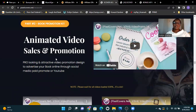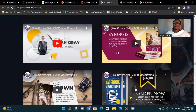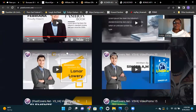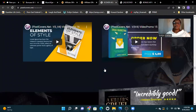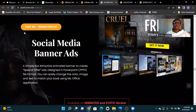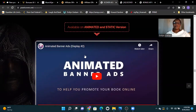Also included: animated video sales and promotion. Click the link here if you think this is for you — click the link at the bottom and get this product before it goes down. Social media Part Three: promotion kit with social media banner ads, available in animated and static versions with animated banner ad displays.